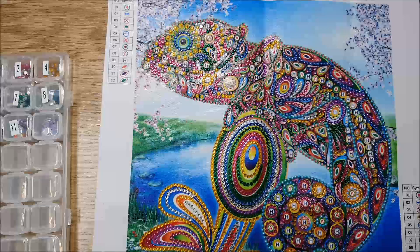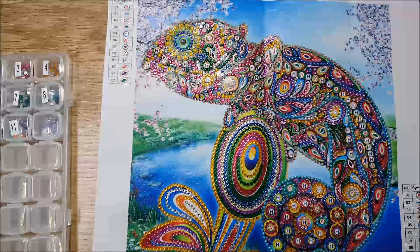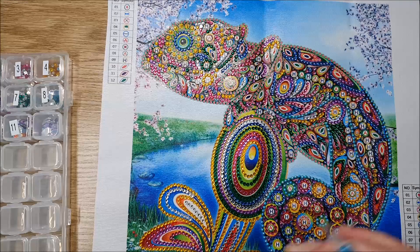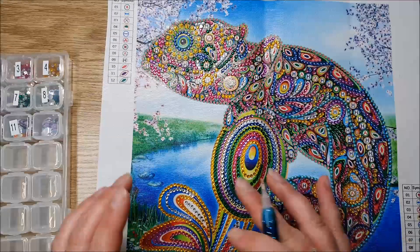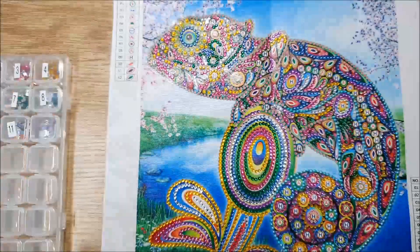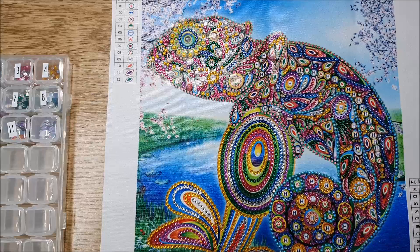It is a monkey I'm doing — I think, I keep forgetting what animal it is! I've started on the colour and I'm working my way up. Normally I do a block at a time, but for this one I did the 310 around the edge because it's all black around the edge, and now I'm just working from the bottom up.